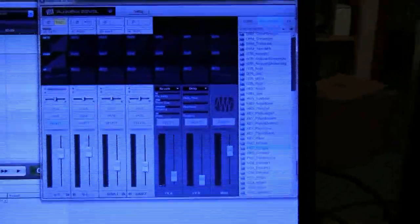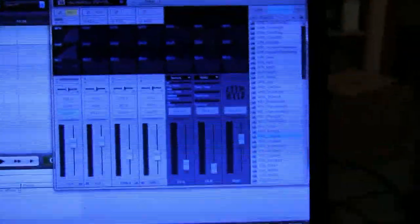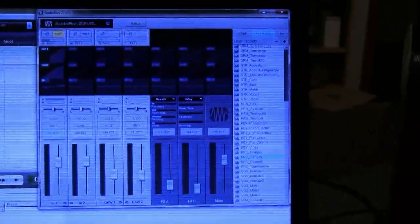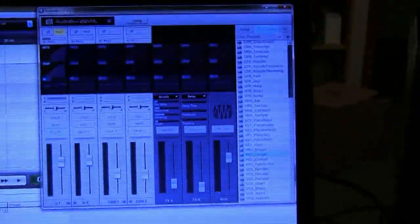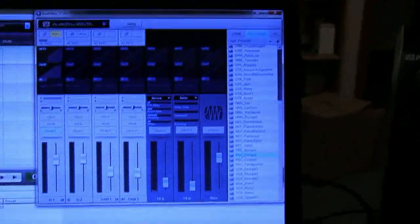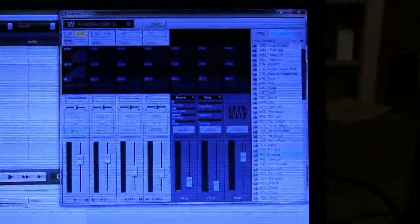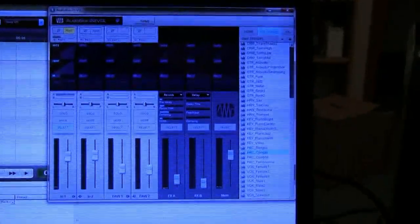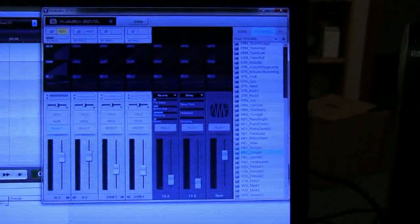I'm using this with Mixcraft and it had no problem working with Mixcraft 5.2. I de-installed the Lexicon drivers first, then installed the new drivers. When I loaded up Mixcraft I just had to change the preferences to use the AudioBox drivers — piece of cake. It took a little while to understand how to get playback and use the headphone signals, but reading through the manual it was pretty straightforward.